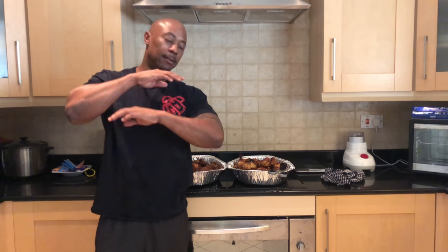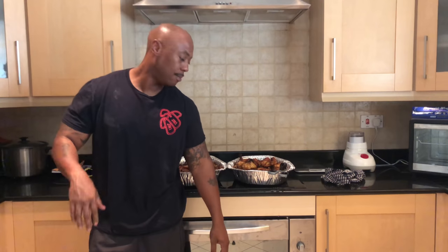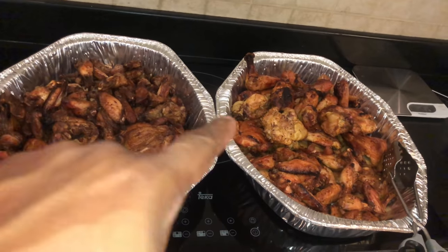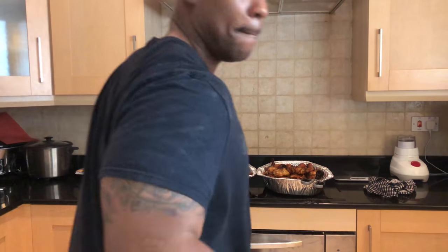Alright everybody, we are done. I'm about to put aluminum foil on it and put it in my tote bag. Man, I am tired. I think I started about nine this morning and it is now about six o'clock — cooking this chicken on my little baby grill. Let me get you a close-up. See the jerk on the left, and then obviously the Montreal seasoning with the chef's marinade on the right. I hope you enjoyed — more to come. Don't forget to like, comment, and subscribe — more videos coming.